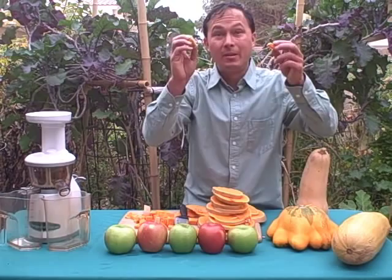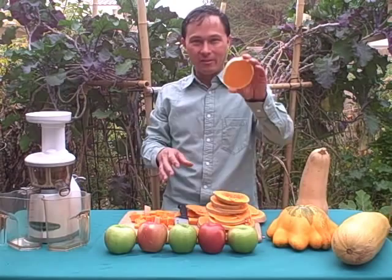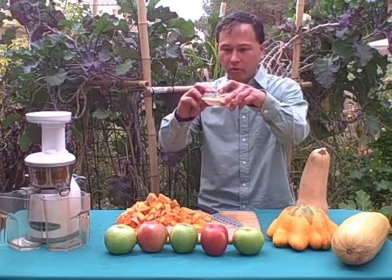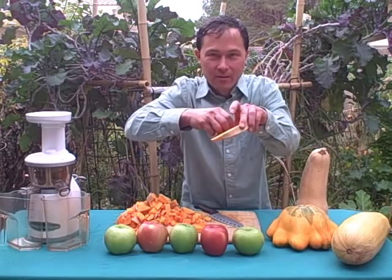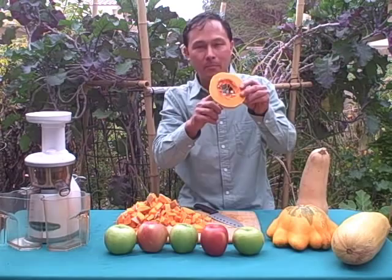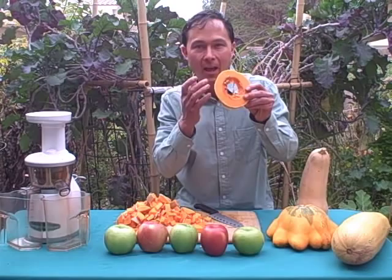Some juicers may not handle the skin well because it is very hard. Now with the last piece, you might be wondering what to do with those little seeds inside. You can actually put the seeds through the Omega Vert — it can handle seeds like pumpkin seeds and smaller, and they actually juice up. You'll get a little bit of fat content out of the seeds. So we're just going to cube up this last piece.